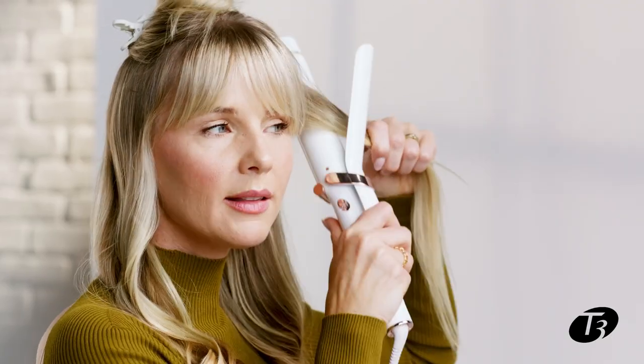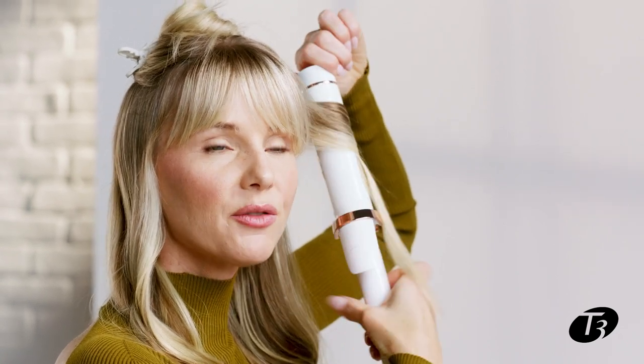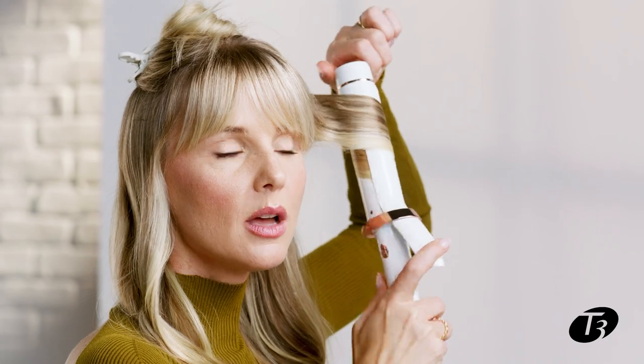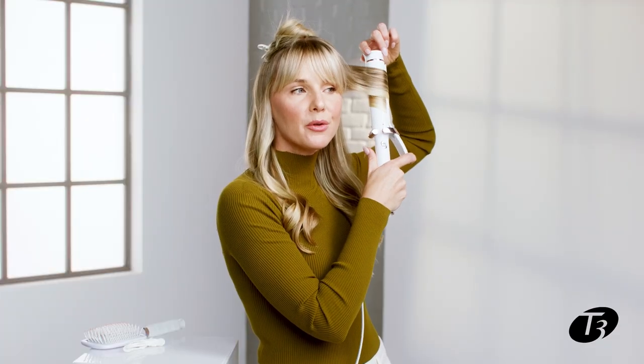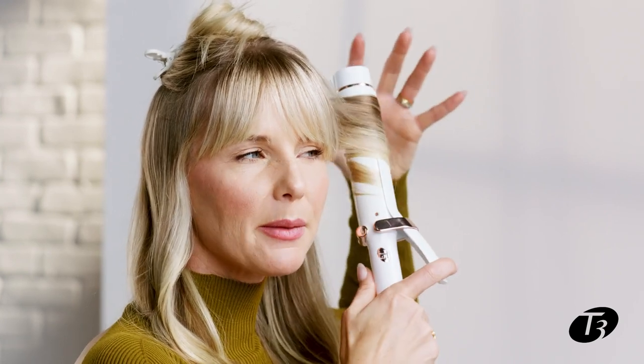I'm holding the barrel close to the root to start this look because I want as much volume there as possible, but I want more of the movement to be mid shaft to ends as opposed to just the ends. I want to see some of that body and volume throughout the mid shaft.